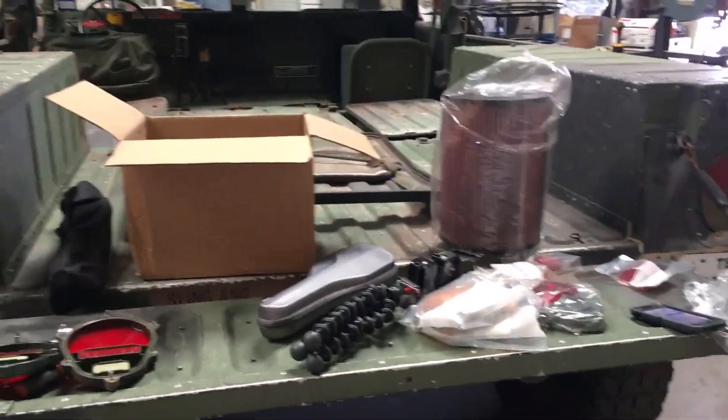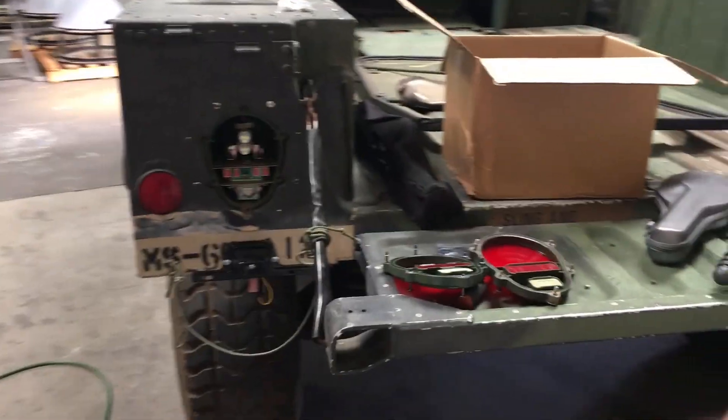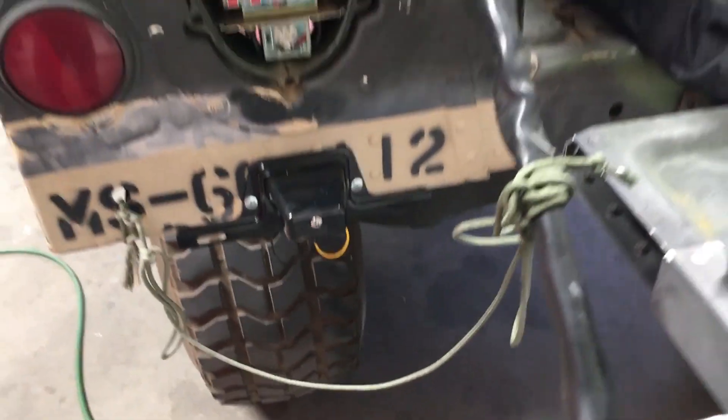We finally got the title to our Humvee, and we're going to make it 100% street legal. I'm in the state of Texas, and they require a rear license plate light to be mounted.